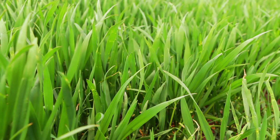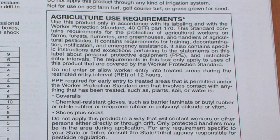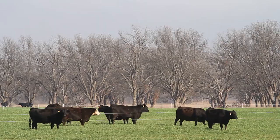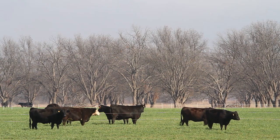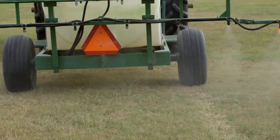Regardless of what insecticide is chosen, make sure to read and follow the label directions. Each one of these insecticides has a different requirement as far as pre-harvest interval, grazing restrictions, notifications, and other things that are required in order to use those materials according to label regulations.